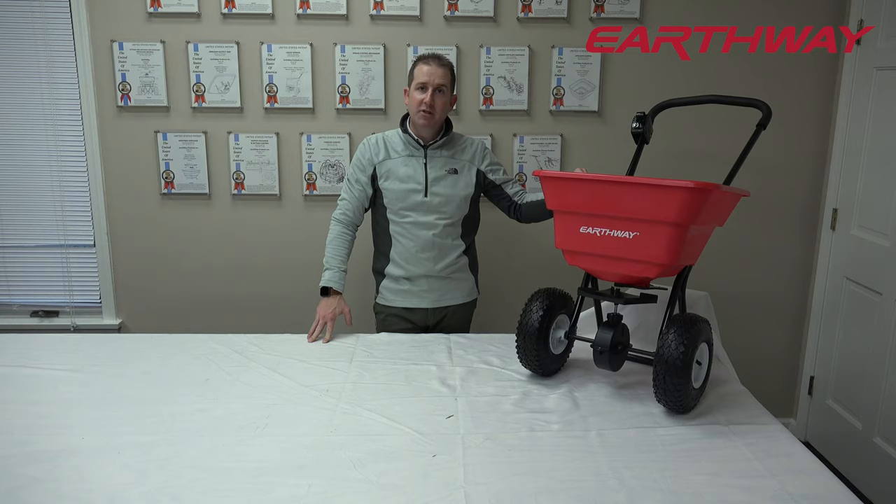Visit us at earthway.com for additional content and other products. I'm Casey, your product specialist. Thanks for tuning in.